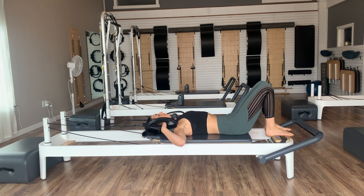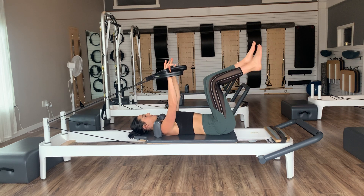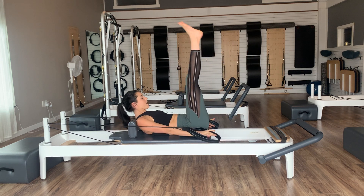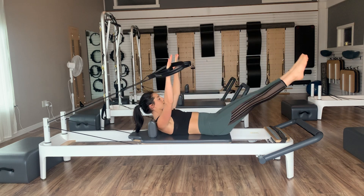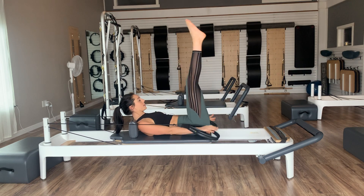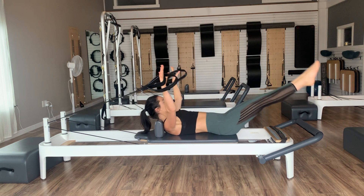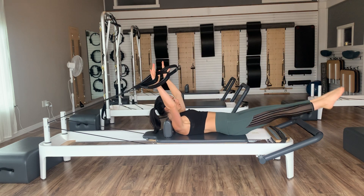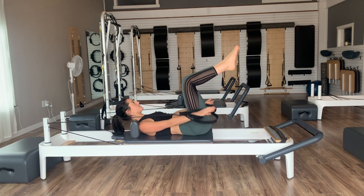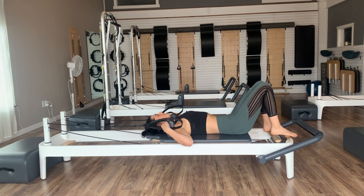Let's finish off with some double legs. Reach the arms nice and long, knees back up into tabletop. Curl yourselves up and extend both legs up to the ceiling. As we lower both legs, lift the arms. Lift the legs and pull the arms down — inhale, exhale. We're going to go for four, two, and one. Bend the knees, arms up, head down. Relax those feet — give those knees a little sway.